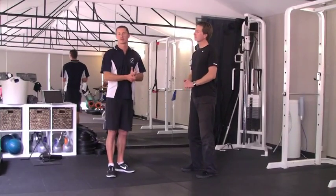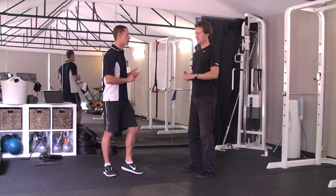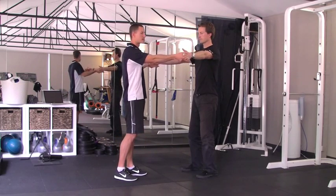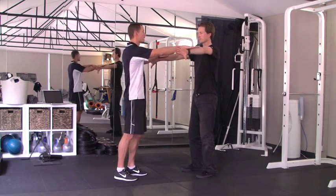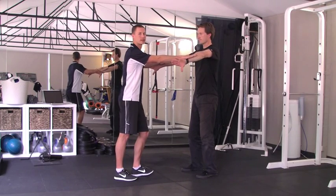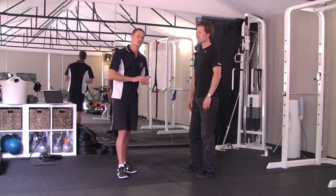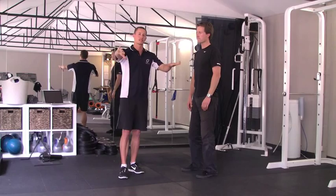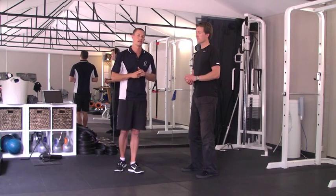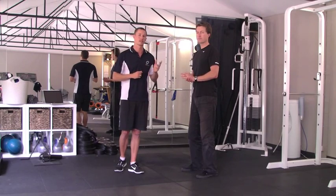Another common test we use in screening our athletes and swimmers is the empty can test. Ryan's going to bring his hands out at 45 degrees, flip his thumbs down, and we're going to apply gentle resistance without letting Ryan push us down. This is just a pain or no pain test. Ryan has no impingement, which is good to see. Any swimmer that has a shoulder drop in their arm will present with pain, meaning they have a swimmer's shoulder or an impingement of the supraspinatus, and we'll show you that corrective exercise now.